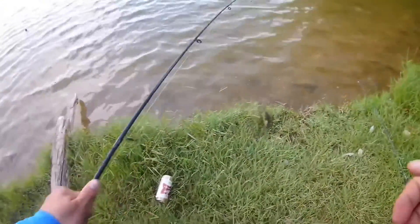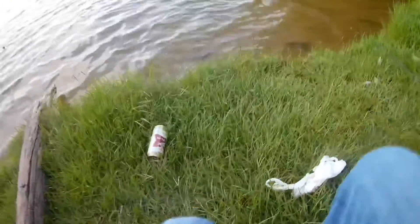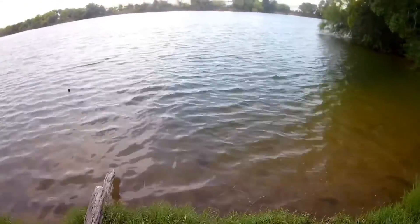I'm gonna try and take the hook out. There you go buddy — he does not want to be captured. So far this is all the fish we have caught. I didn't record the other ones because there were people around.